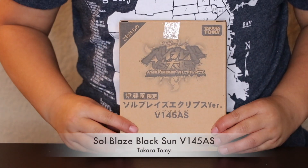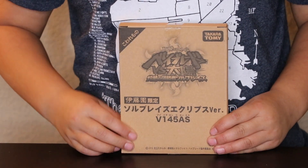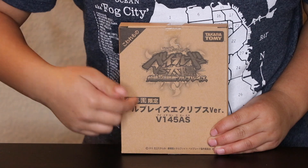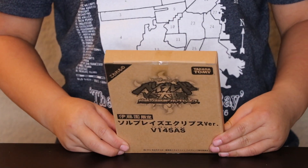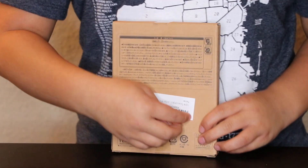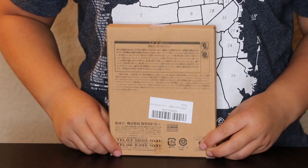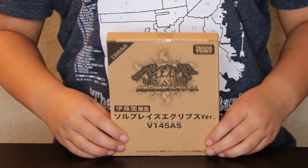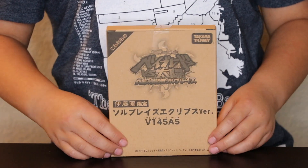This packet comes in a brown box and it also has a lot of Japanese writing which I cannot understand. On the back it has a little scan bar and more Japanese writing. Now we're going to get to opening the box and see what is on the inside.